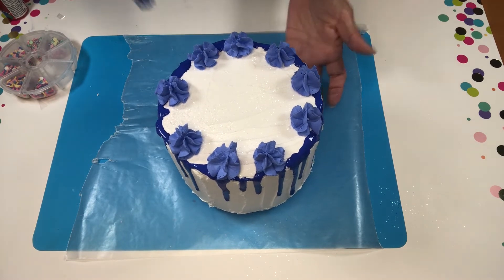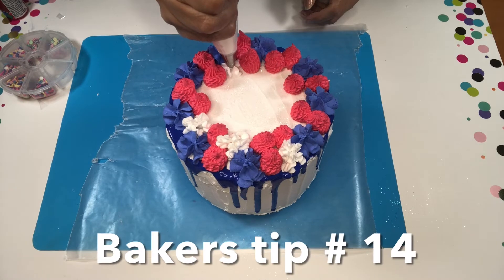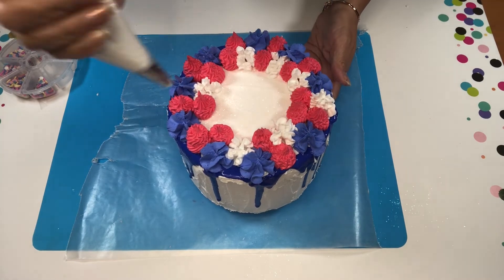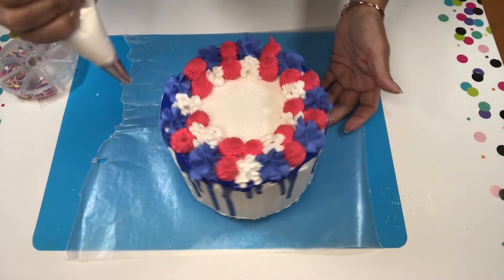When I was adding the red flowers, I noticed that I forgot to hit record, so I'm so sorry about that. The tip that I used for the red flowers was number 32, and then for the white one was number 14.